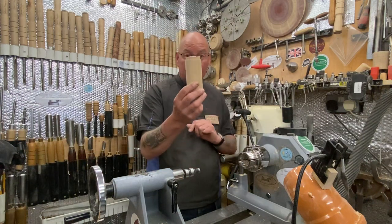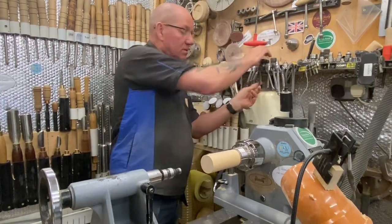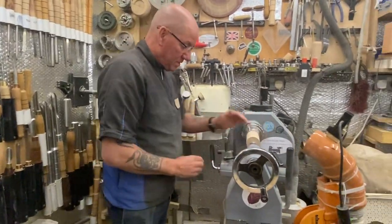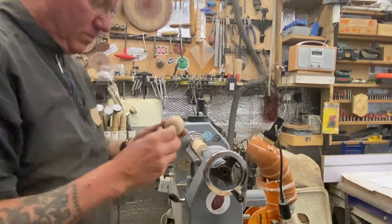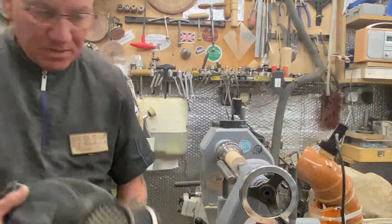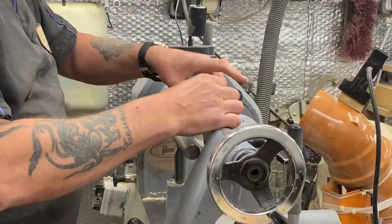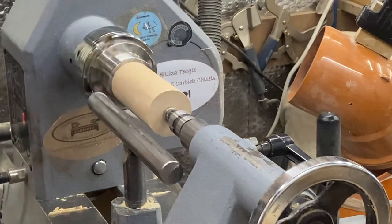I've got a 12 mil round, I've got the detail, and a nine mil round up there but I don't think I'll need it. I also need a little tool for hollowing out, which I'll show you in a bit. I've just rounded this piece and put a little tenon on the end so it can go into my shark jaws — do it for whatever chuck you've got. I'm going to put my tail center up for now, and what we're going to do is make the bobble end first.